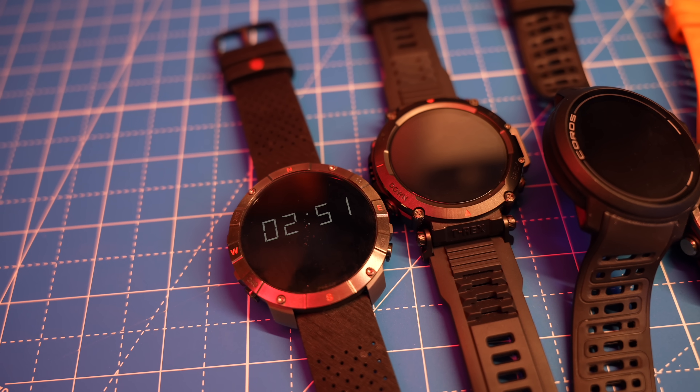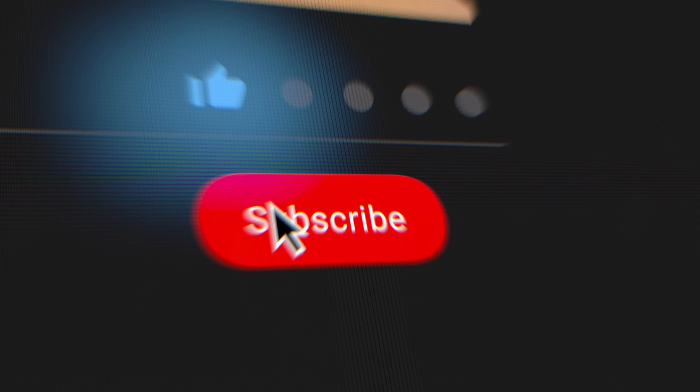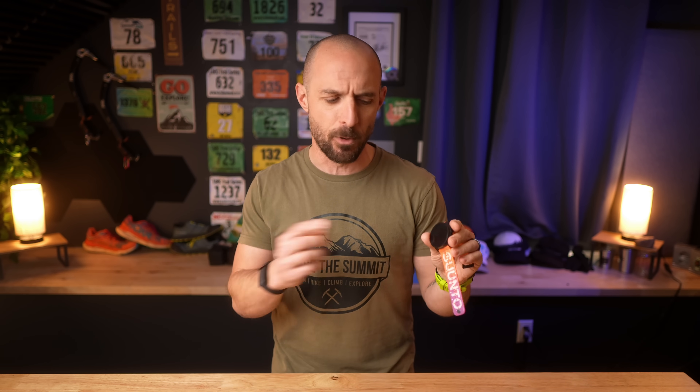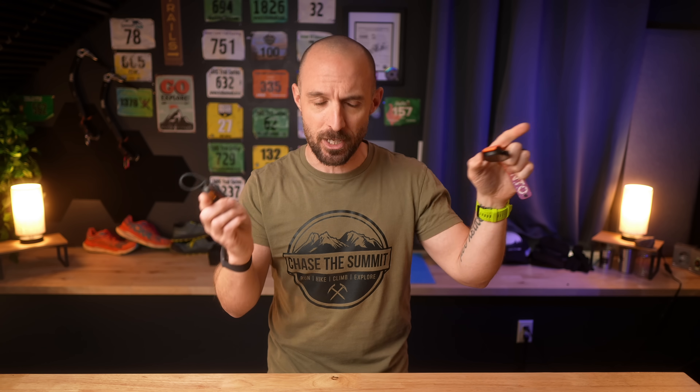But before we get there, if you're finding this video fun or helpful, it would mean a lot to me if you gave me a thumbs up and subscribed to the channel down below so you don't miss more videos in the future. Also check out the links in the description for all of the products I'll talk about in this video and all of my social media accounts. I also have full review videos for all of the things I'm talking about in this video, so make sure to check out the channel. But for the sake of this video, we're only focused on VO2 Max.